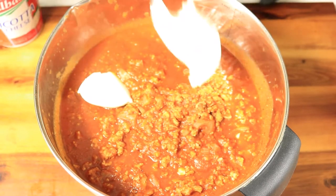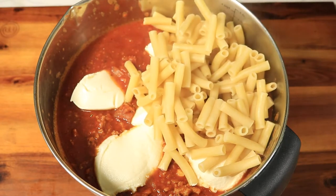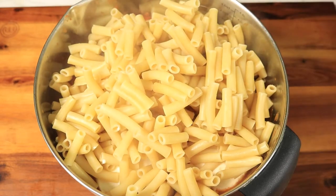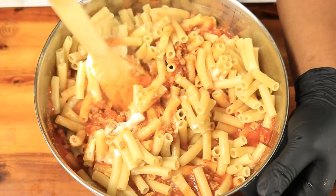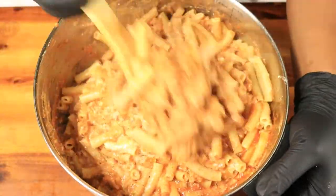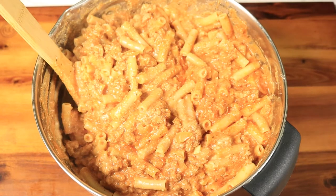Now we have our sauce in a separate container. I'm going to add in a little bit of ricotta cheese. Next, I'm going to add in my pasta. Let's mix in these ingredients. I'm adding in some more pasta to mix in with the ingredients.